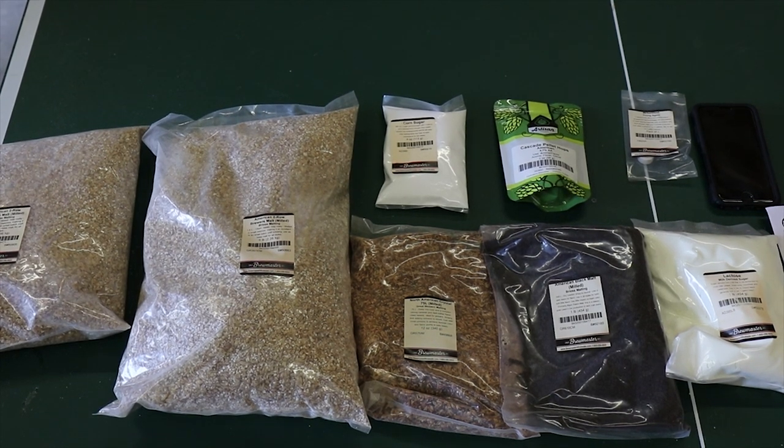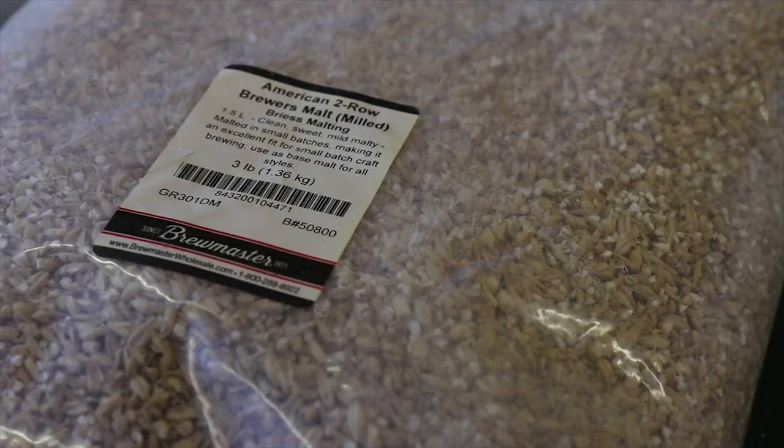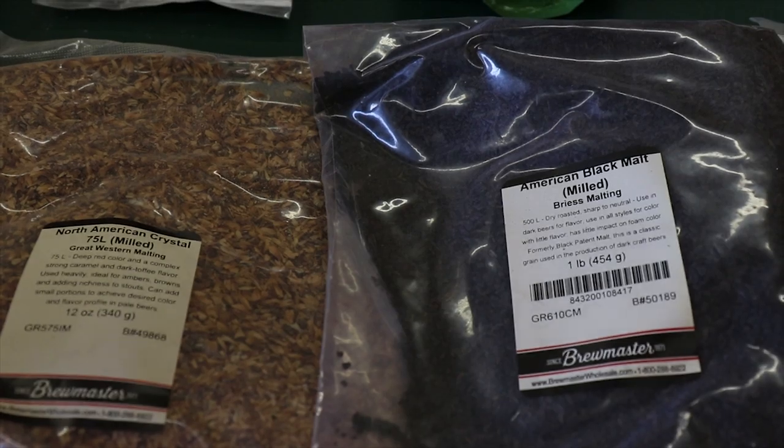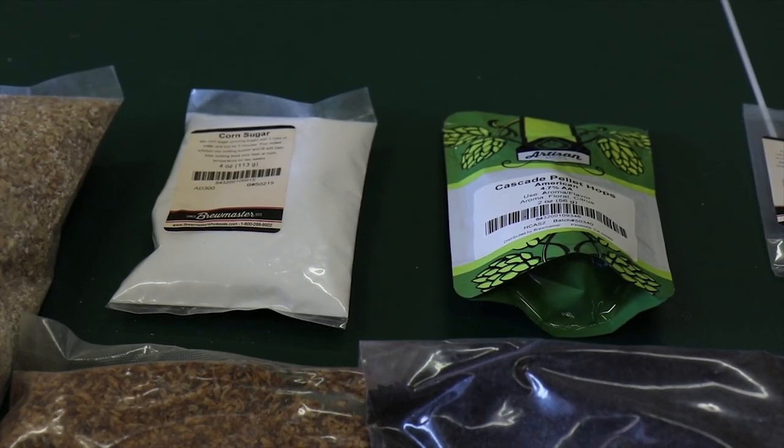You're looking at the ingredients from a recipe I bought from More Beer. I'm going to be brewing this recipe, but I'm going to be adding my own twist by adding some coffee, and hopefully, if everything goes well, this will be one incredible beer.